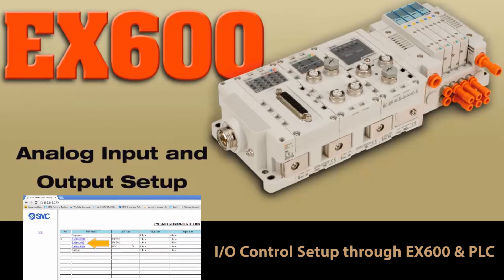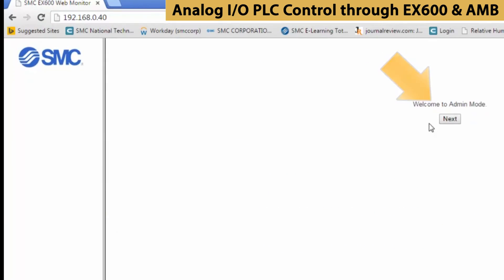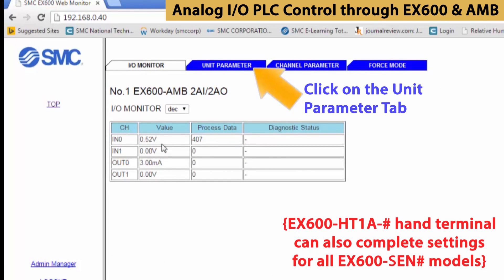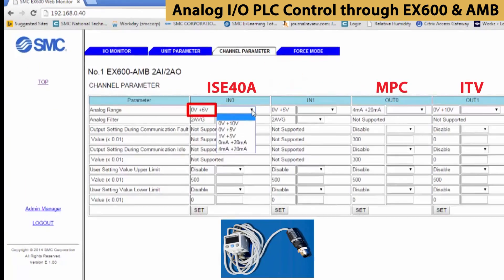Now let's monitor our analog I/O. Open up the web monitor with the address as shown and enter as an admin. Select EX600 AMB, then select the units parameters tab. We can control settings for all channels from here. Here we set the analog input and output parameters. For input 0, set the range from 0 to 5 volts for the pressure switch, and press SET.